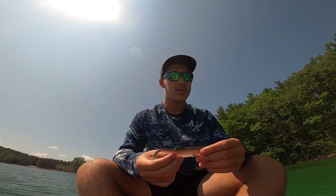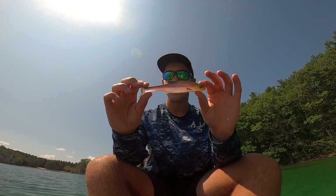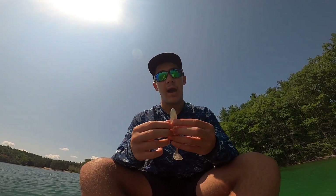Hey everybody and welcome back to the Outdoor Viewer. Today we're on the water for a review, and this week we have the straight outta iCast brand new Bass Mafia Dangerous Swimbait. Let me tell you, this thing is awesome — it looks good out of the water and it looks really good in the water.